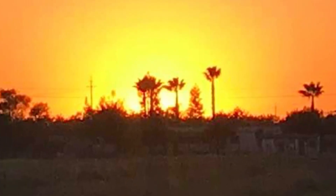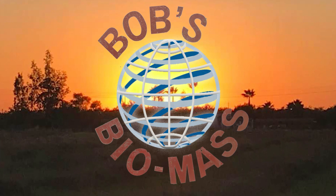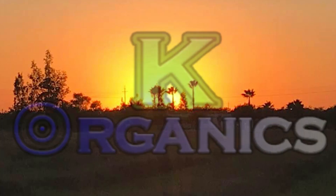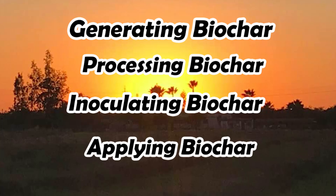Sustaining life. In this video we will be covering generating biochar, processing biochar, inoculating biochar, and applying biochar.